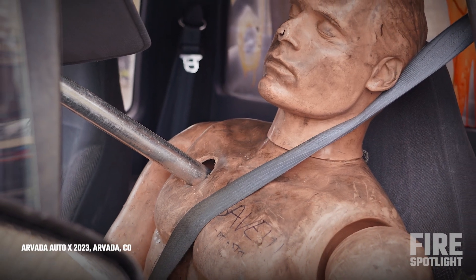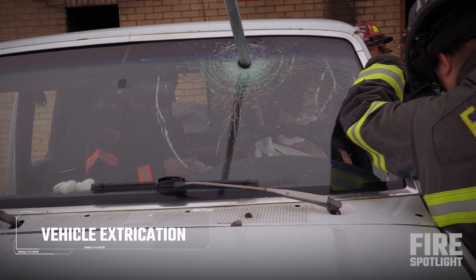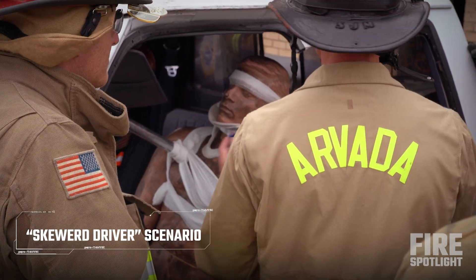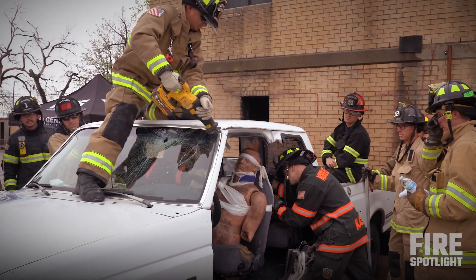So obviously this guy's having a bad day. He has a pole through him, so this is obviously not a very common scenario, but it's more of a — how can we handle this kind of problem if we come across it? Super rare, but what kind of tools do we have to mitigate this kind of issue? The patient is going to be unconscious but the vitals are stable.